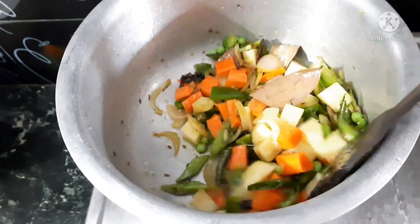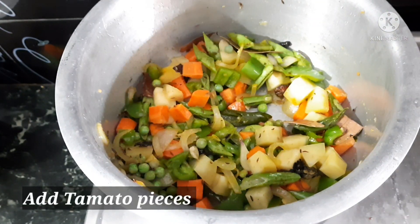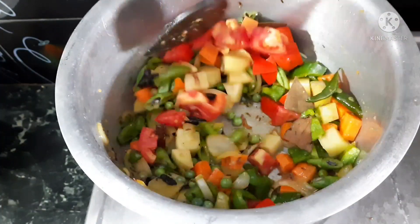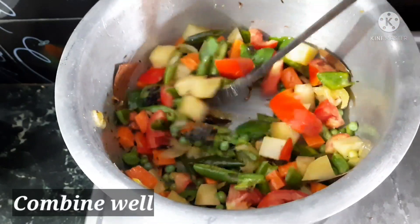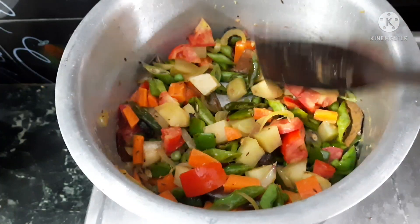Now we will add the tomatoes and cook for 3 to 4 minutes. We will add the tomatoes on top of the vegetables and fry everything together again.